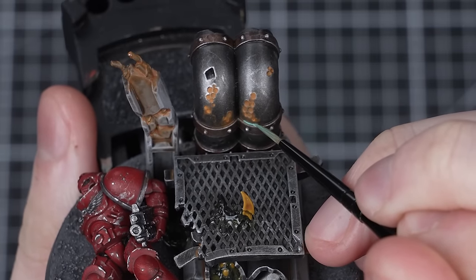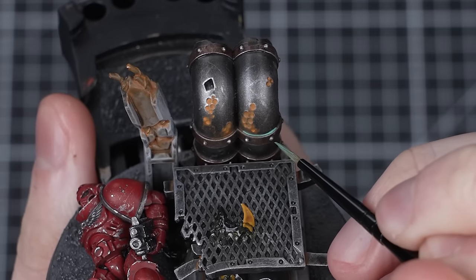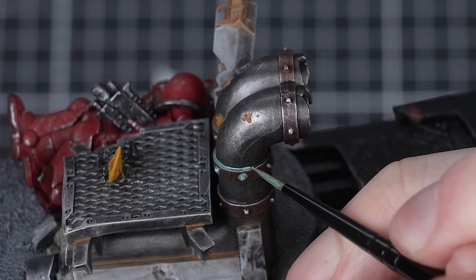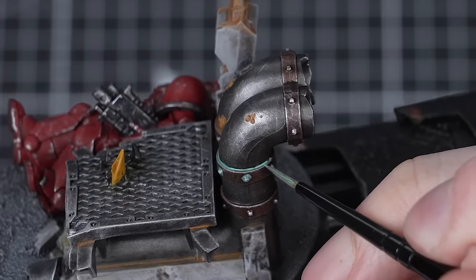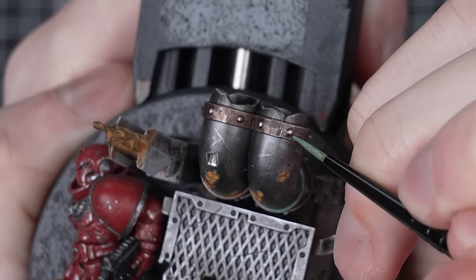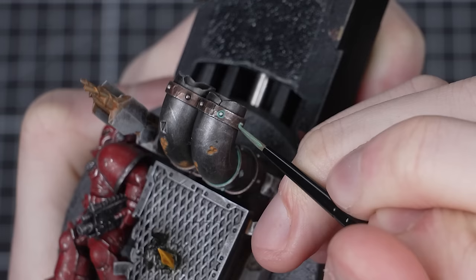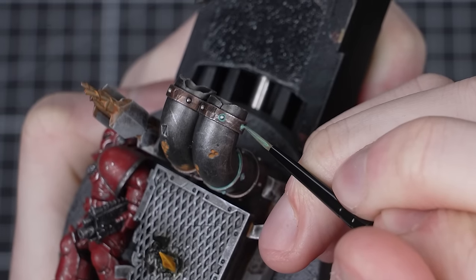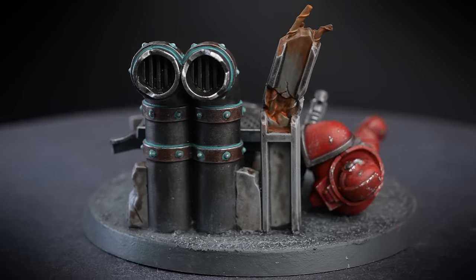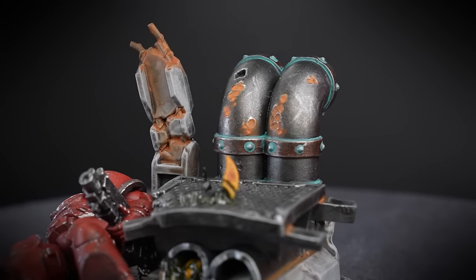Finally, let's run through how to add a cool verdigris effect. Oxidation of bronze over time produces a bluish rust called verdigris, and the aptly named Nihilak Oxide is designed to replicate that effect — it's an awesome way to make dark golds and copper colours look weathered. To do it, simply paint it on. No need to thin it; put some onto your palette first so you don't overload your brush, then look for areas where water might collect on your bronze areas. I'll paint it into this recess and around all these rivets — the effect is really strong and you should only need one layer. And that's our final weathering effect complete — by far the easiest one of the bunch.